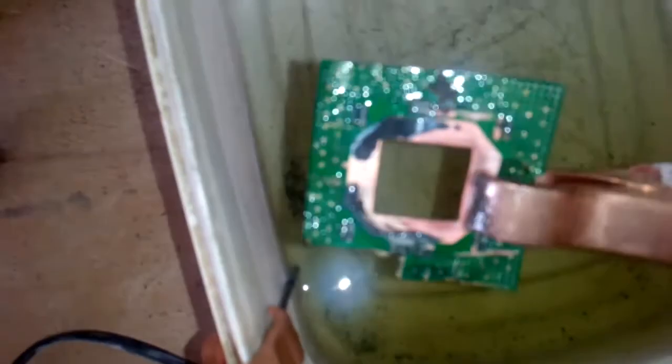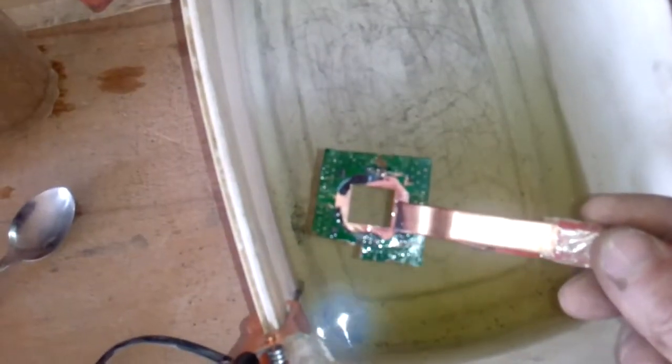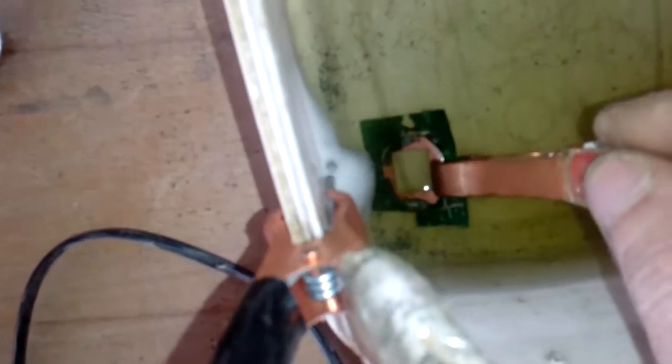Put your gold-plated parts closer to the ground and you will see that everything goes much faster. Just shake it a little bit and you see that the gold stays on the copper. All the gold goes into the solution as black dust.